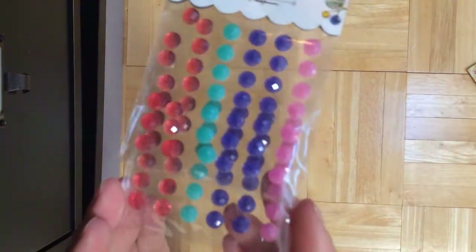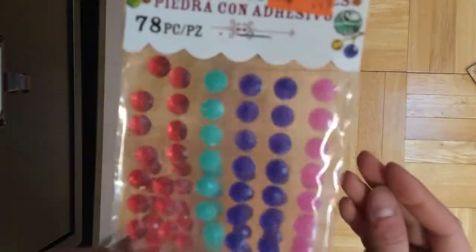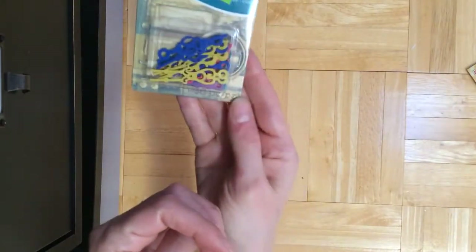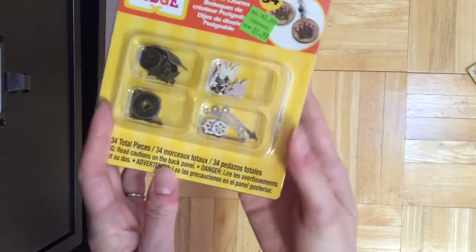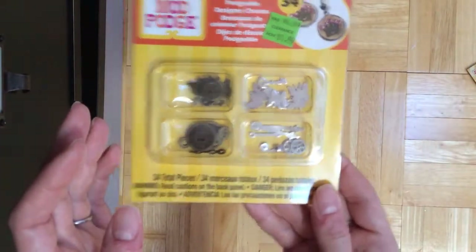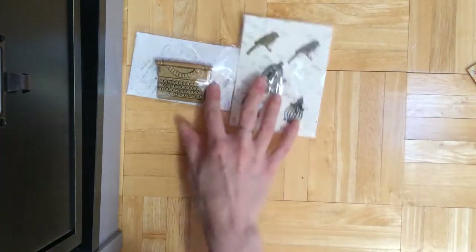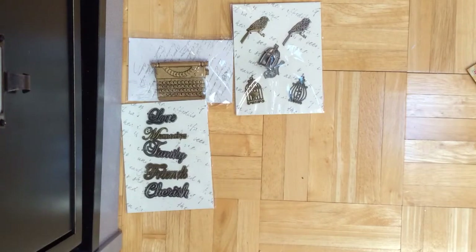Found these on clearance — these are little facet-cut gems that are kind of opaque, not crystal clear or anything. So they were cute for 99 cents. And then this was on clearance as well — it's 30 pieces of little metal clock handles of all different shapes, sizes, and colors. This was on clearance too for $1.99 — just little flat embellishments that you can do various things with, like Mod Podge or just use as embellishments. Found a bunch of these on sale for 50% off — they're all metal from Michael's.